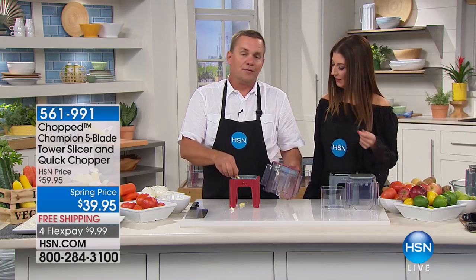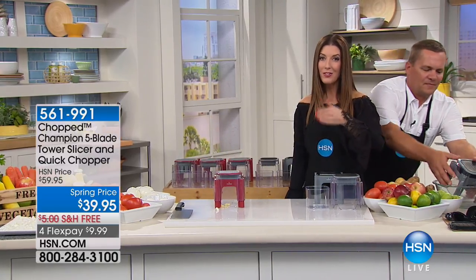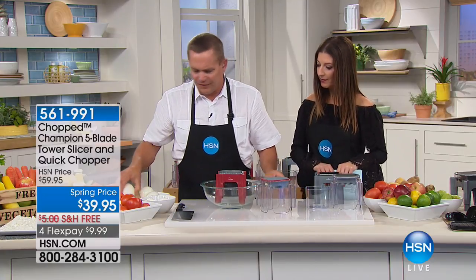Or if you don't want to use the bowl, you can do everything right on your countertop, tabletop, or into a salad bowl. You're not getting out a knife, you're not getting out a cutting board — this does all the work for you. We have at least two colors: gray and red. Last time, the red sold out very quickly.